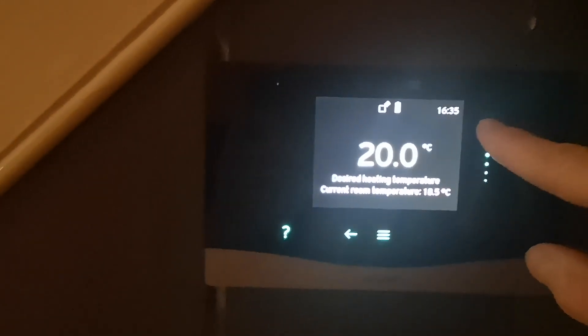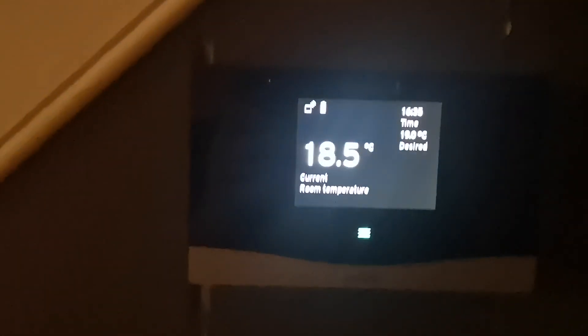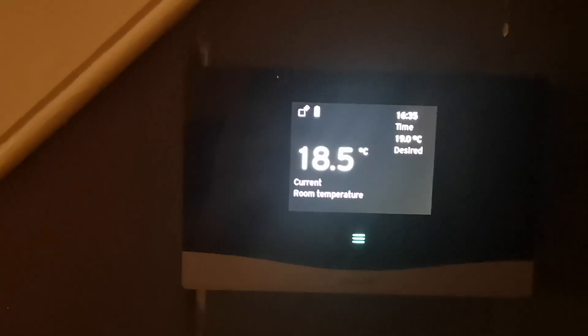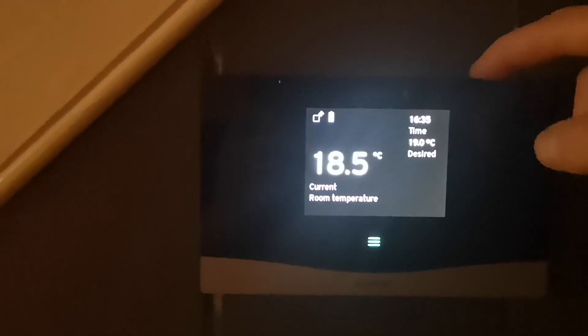I want to bring the temperature down, so I'm going to take it down to 19 and press the tick to save the setting, then the arrow to return. There we go — that's changed the desired temperature. From there, just switch the box off.